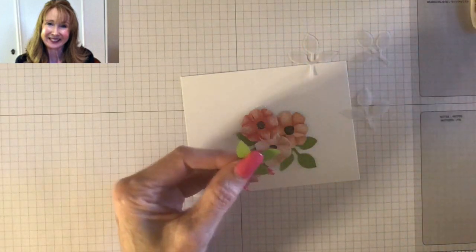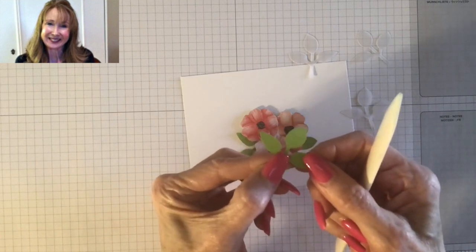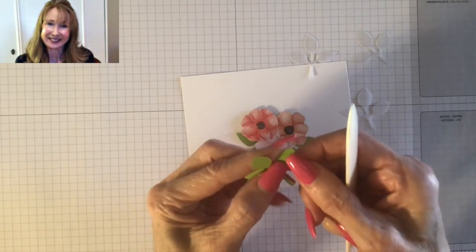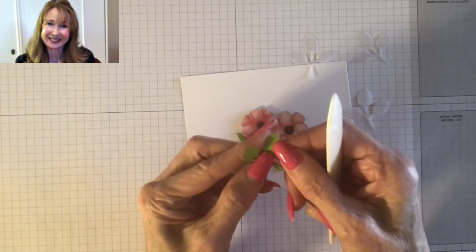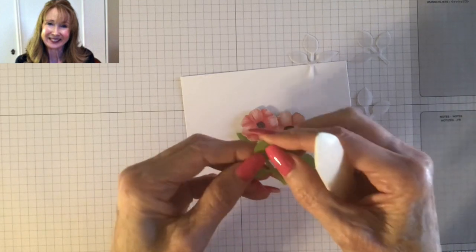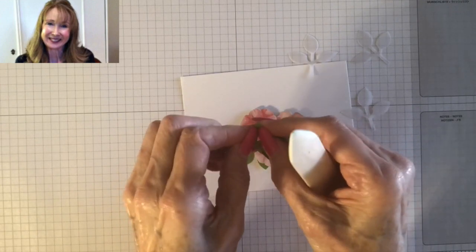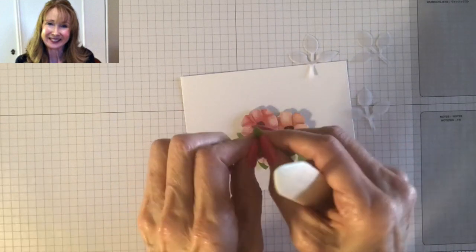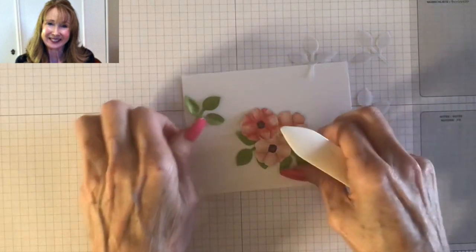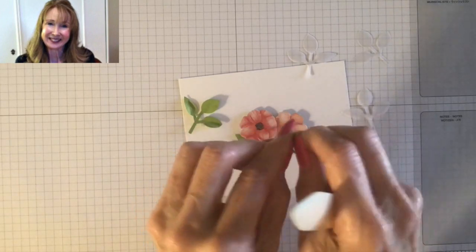I'm going to give you a couple of tips on how to make these leaves three-dimensional. One thing I do is I like to crease them in the center. Because I have my long nails, I can do it easily — and it doesn't have to be perfect, because leaves fold and have veins in all different directions. So I'm just going to fold those up a little bit in the center to give them dimension.